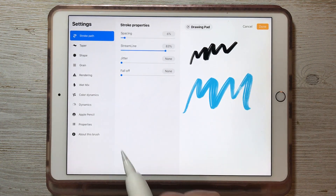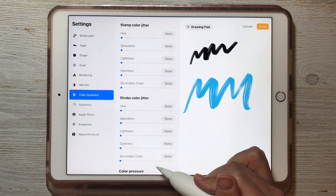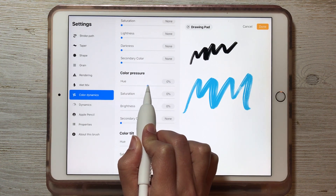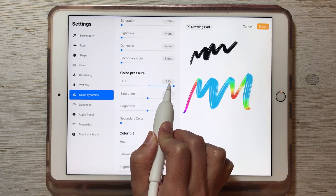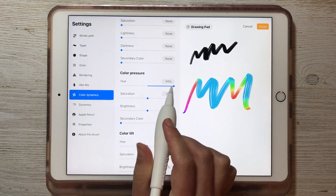To make it color changing, we're going to go into the Color Dynamics setting right here, then scroll down and find Color Pressure. I'm going to drag this hue slider up and down and you'll watch on the right here as it changes. If I go all the way to max then it's going to be like a rainbow effect — it'll go through the full spectrum of colors.